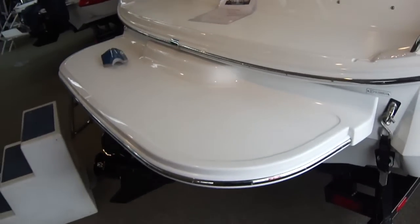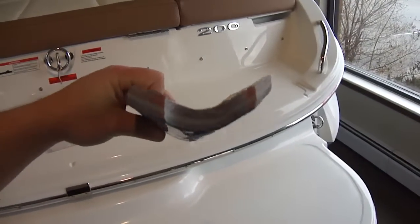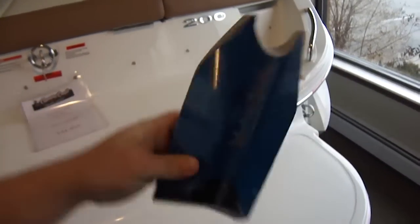Bolted-on swim platform — that does not count in the length, so it gives you a bigger boat foot for foot. That is a cut out of the keel; that's what 16 mils of fiberglass looks like. That's very thick, very heavy. When you come in we can show you, you'll get a good idea of the quality from that.